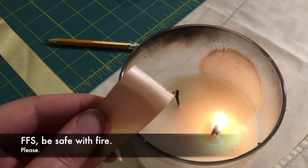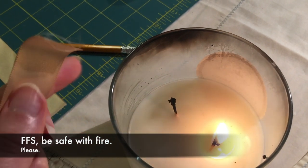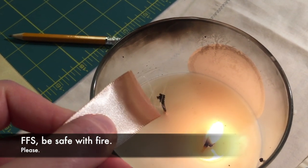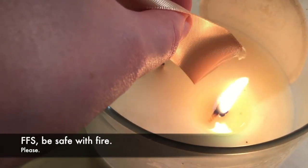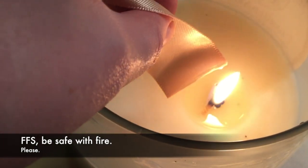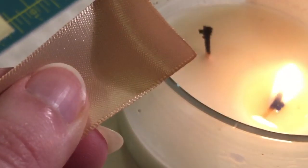A quick trick for sealing off ribbon so that it doesn't fray — if you're using it to tat, you can see that this one's pretty frayed — all you have to do is hold it up to a flame. It starts to melt, and there you go.